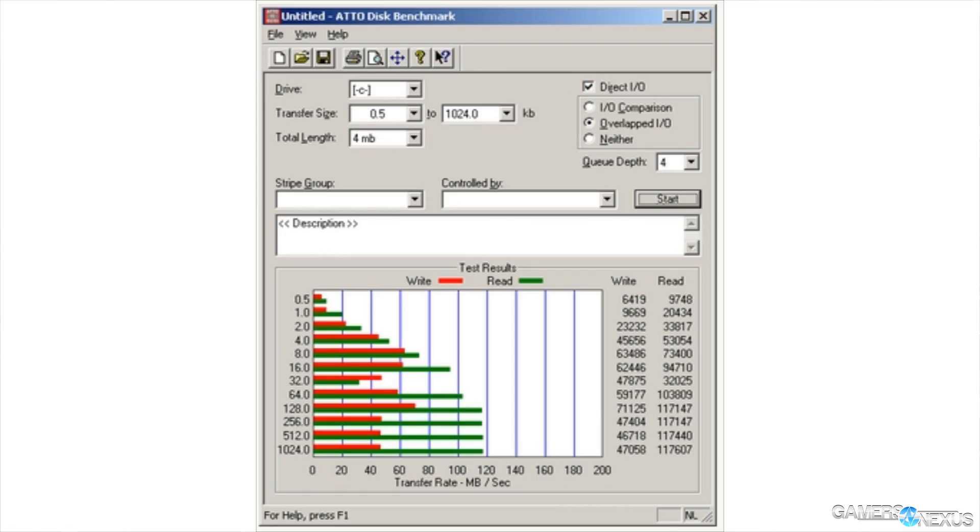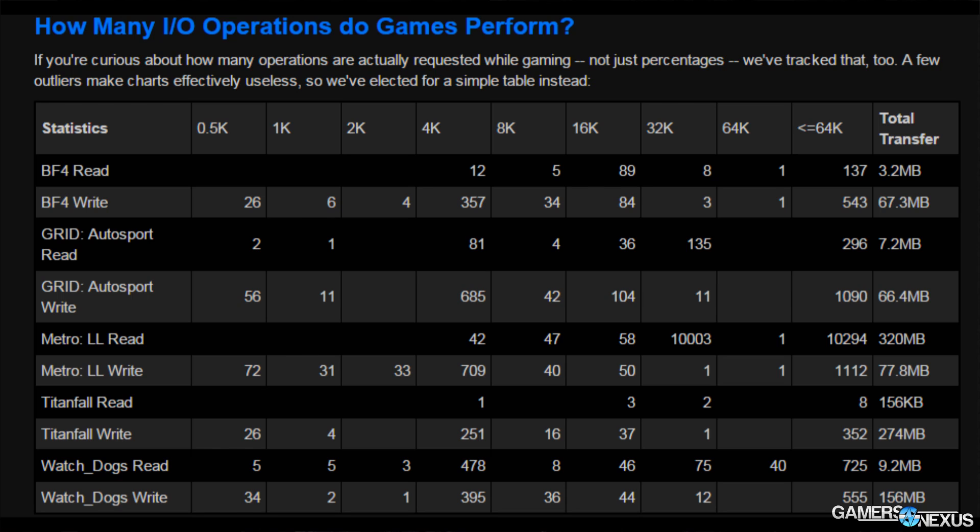The further challenge is presenting that data in a manner which is actually comprehensible, rather than just pasting screenshots of ATTO — which is hard to understand even when you look at it all day. I did an intensive study of IO during games using HTTune to log the IO transactions made when games were loading and playing. This tells us how many IO requests were made, what type of IO that is, how long the IO is — 4K, 16K, and so on — and the queue depth, which is how many IO requests are lined up to be executed by the device.